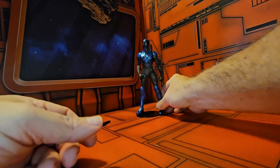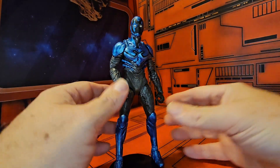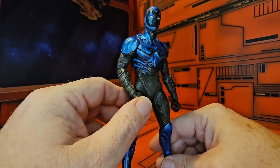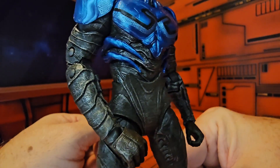If we pull the figure in closer we can get a closer look at this guy. We see he does have the face that he did in the movie — very nice. And we have nice details in the armature.